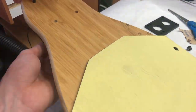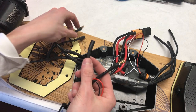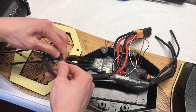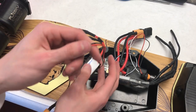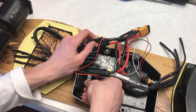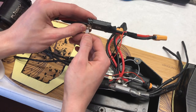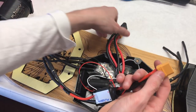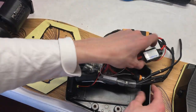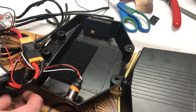We mounted the front trucks to the deck using a riser pad. We then plugged in the 5.5mm bullet connectors going through the top of the deck into the connectors on the inside of the power switch, plugged in the two wires going to the percentage indicator, connected the power switch into the circuit, and plugged the XT90 connector from the power switch into the parallel XT90 connector feeding the VESCs. All electronics were then mounted into the enclosure using velcro.